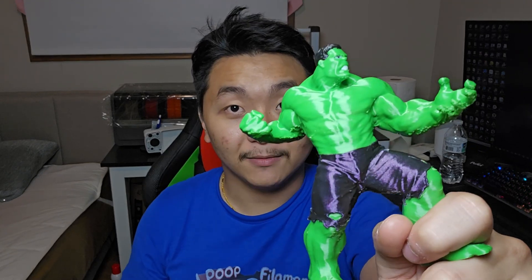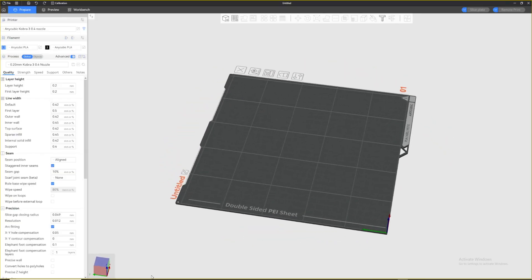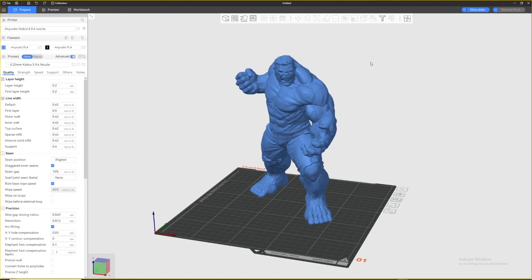Let's get right into how to do this on Anycubic or Orca slicers — either one is pretty similar, but I will show you on Anycubic Slicer Next. We are in Anycubic Slicer Next, so I'm going to go ahead and upload the Hulk model here, which I will link in the description below so you can download it for yourself.